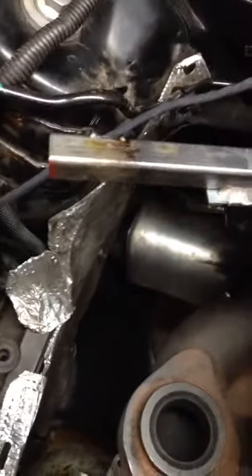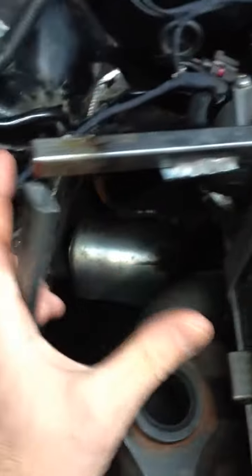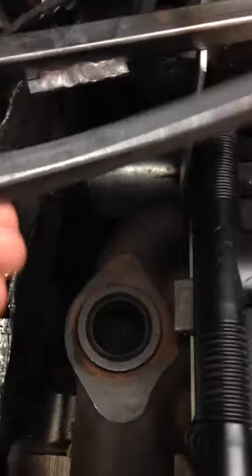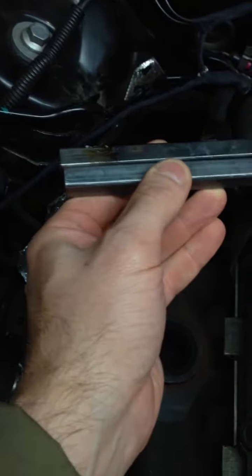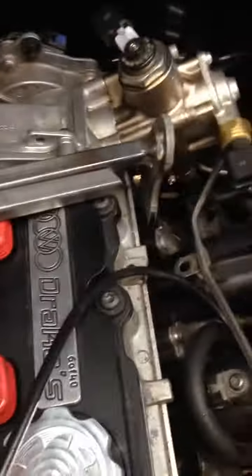I'm actually thinking about — because the turbo actually hangs from right here, it basically sits in this space right here — grinding that down and running one more piece of tube steel all along here and welding it right here. So I'd basically have two pieces running along here like that coming across the top.